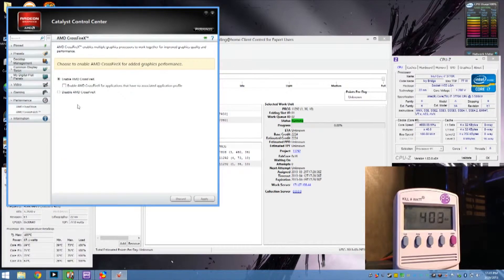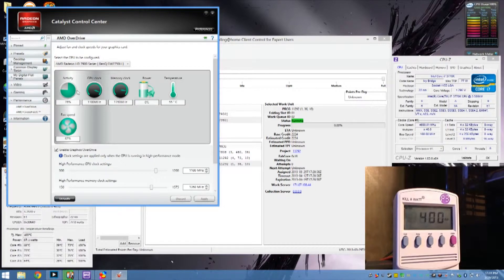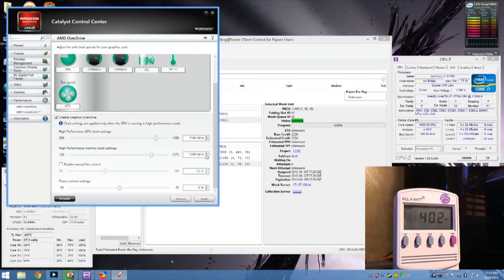I haven't turned Crossfire off, but I don't know if that makes any difference or not. There we are — 1100 core, 1350 memory. And the stupid power control setting keeps resetting back to zero even though I put it at plus 20.